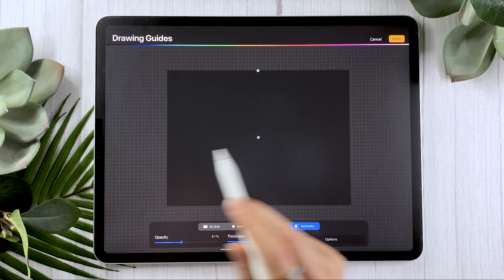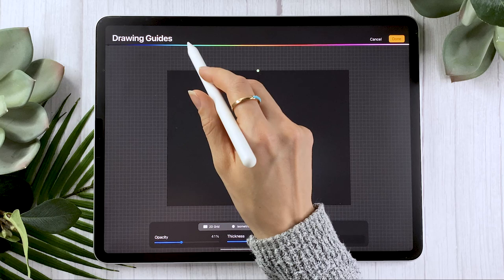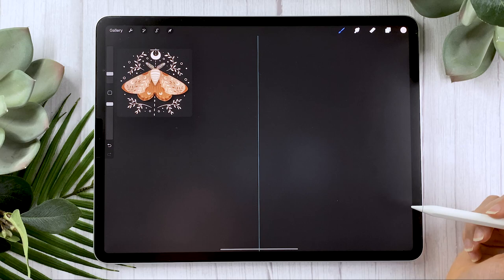The setup we're going to do here is very simple. First of all, select symmetry, and then in the options select vertical. That's it. Now the color at the top is just to set the color of the guide — it doesn't affect the final result, and same with the thickness and opacity at the bottom. I'm personally going to make it super bright so that you guys can see it in the video, but that is up to your own personal preferences.